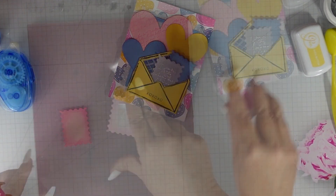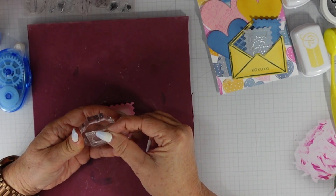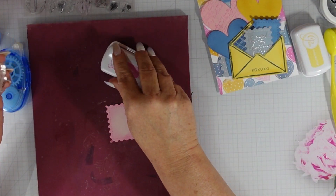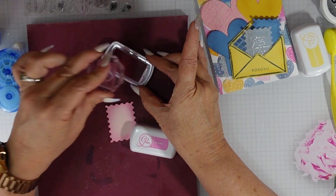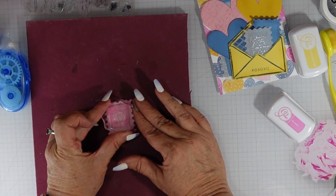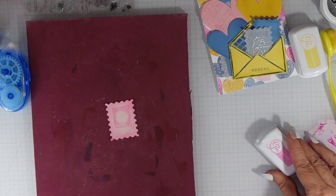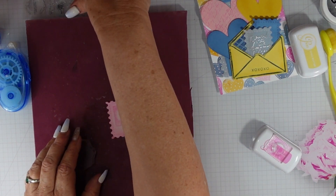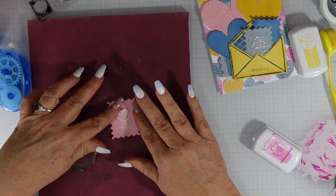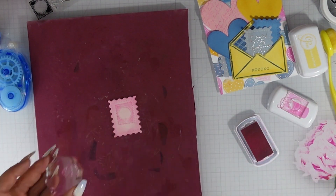Adding all of those layers really helped enhance the background — it all coordinates well because we have the postage stamp, the envelope, the postage style die, and the hearts that coordinate with the hearts in my background. All of the layers are cohesive together. I'm going to stamp the heart in the center and then arrange all of these little postage dies inside that envelope to complete it, and then we'll add one last piece — a bow.